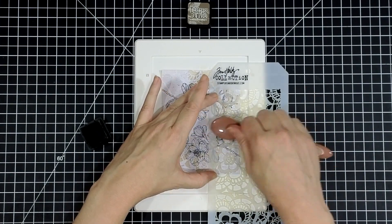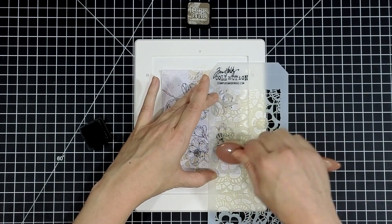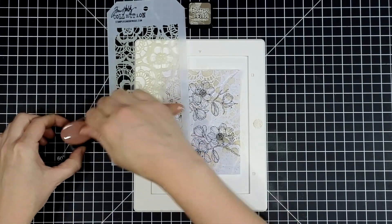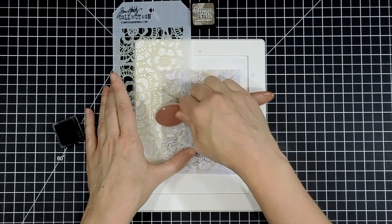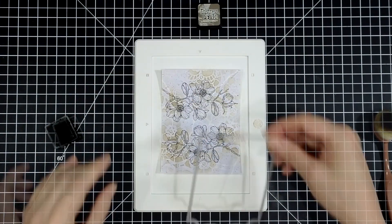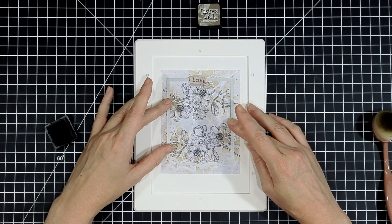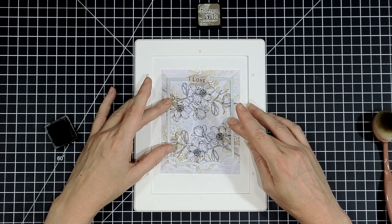I'm using Frayed Burlap for all the ink blending for this card — it's going to unify all the brown tones in each layer. This paper pack has a mixture of some cool grays and pinks, so I'm using the Frayed Burlap to really unify every layer and make it a little bit more cohesive.